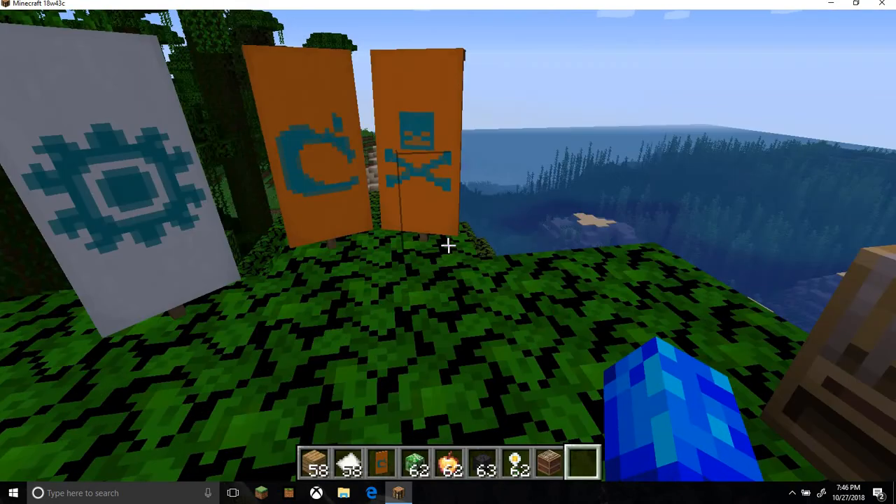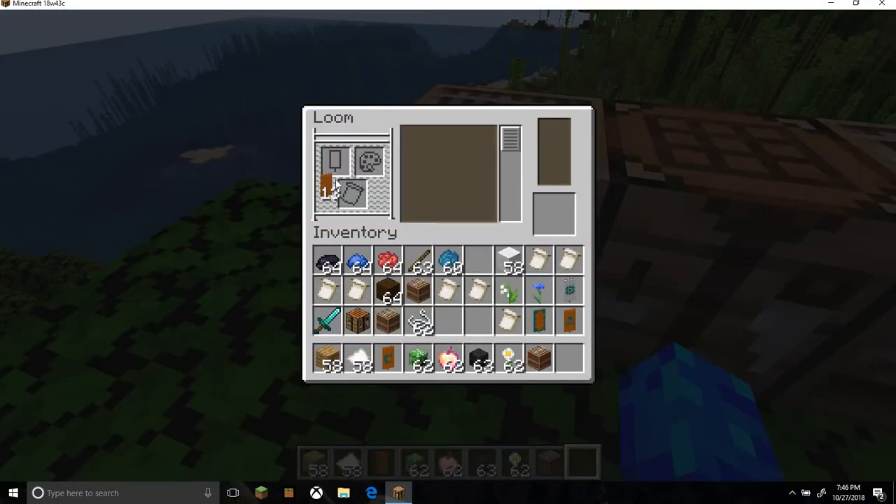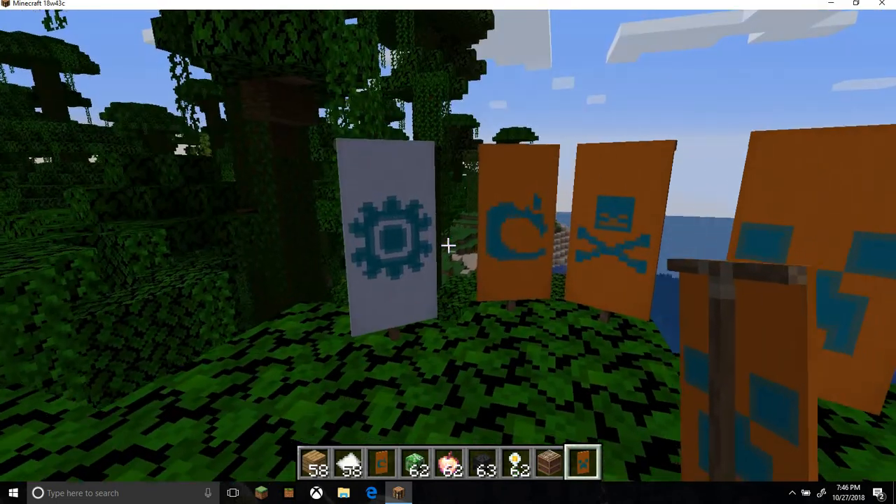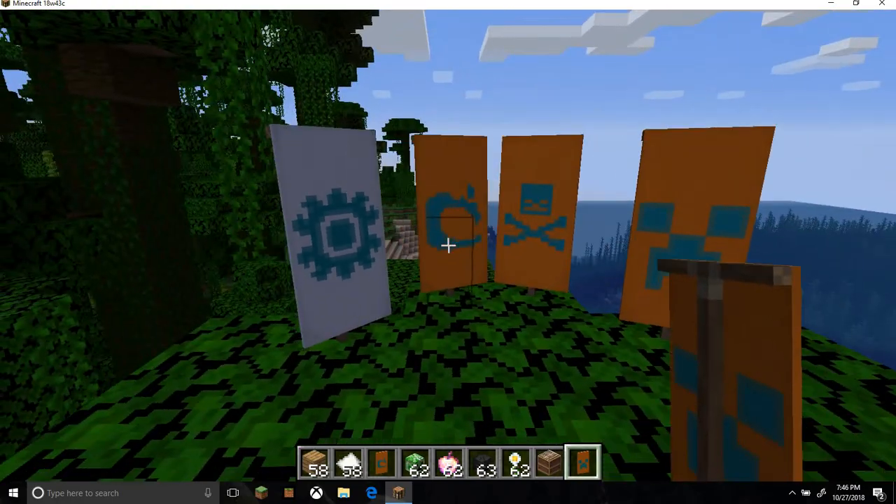I thought I made the creeper banner — I'll just make that real quick to show you what it looks like. Sorry about me being so unprofessional, but oh well. There we go. Thank you all for watching and I will see you all next time. Bye-bye.